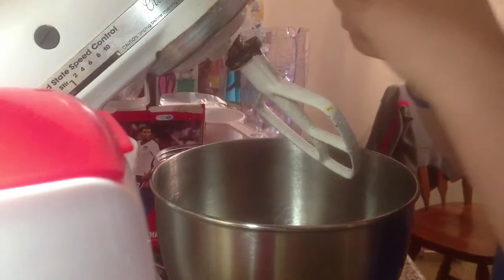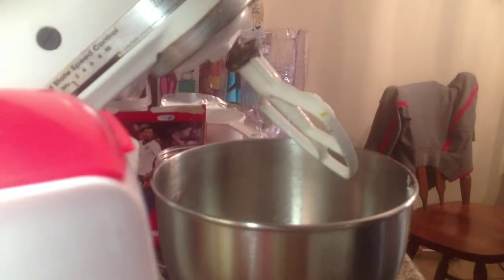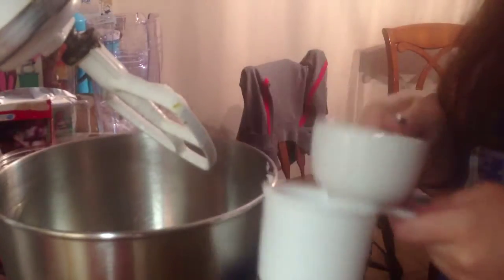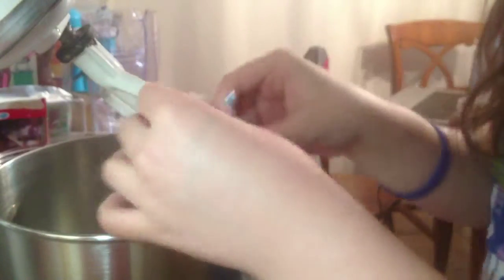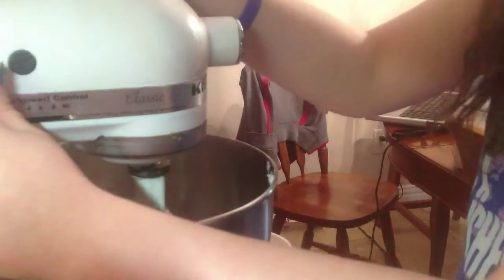Next, add one cup of shortening — you can use butter or plain; I have gone for plain for the sake of simplicity — one and a half cups of packed brown sugar, and two eggs. Cream together until light and fluffy.